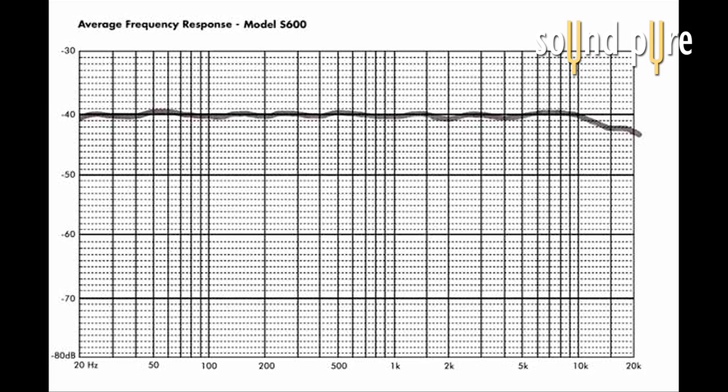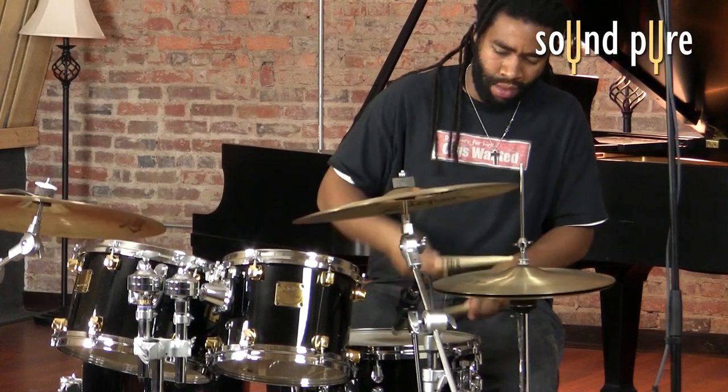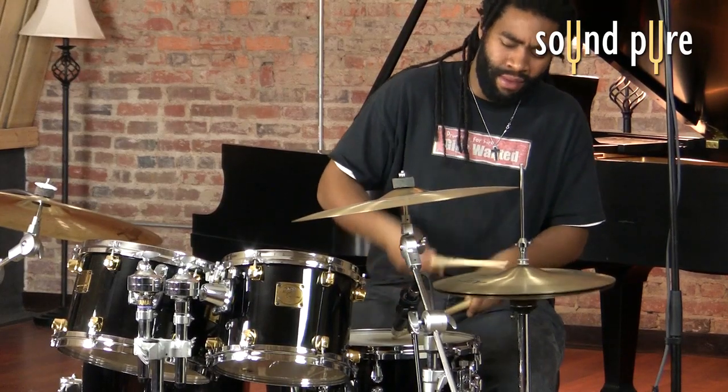It has an almost ribbon-like frequency response — dark and colored — but at the same time it doesn't have any of the problems associated with ribbons, since it is a large diaphragm tube mic. It doesn't have a figure-eight pattern; instead it's a cardioid directional pattern.